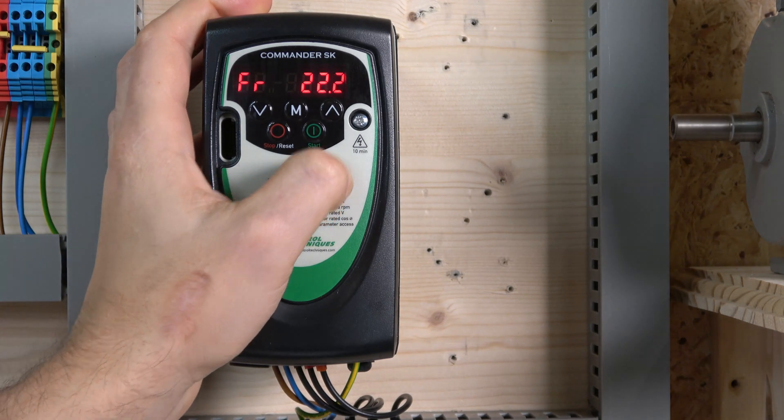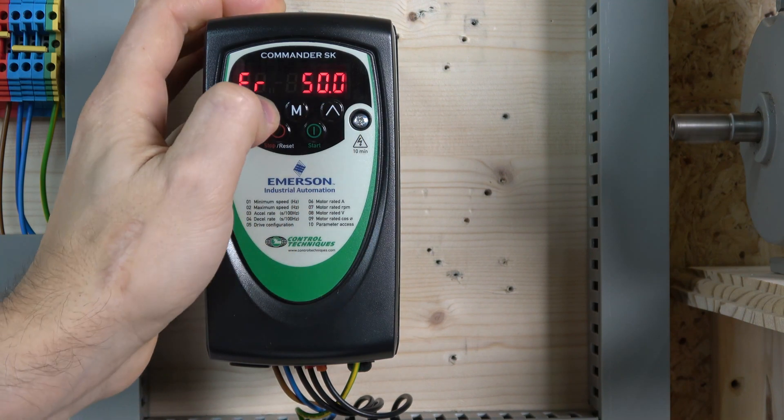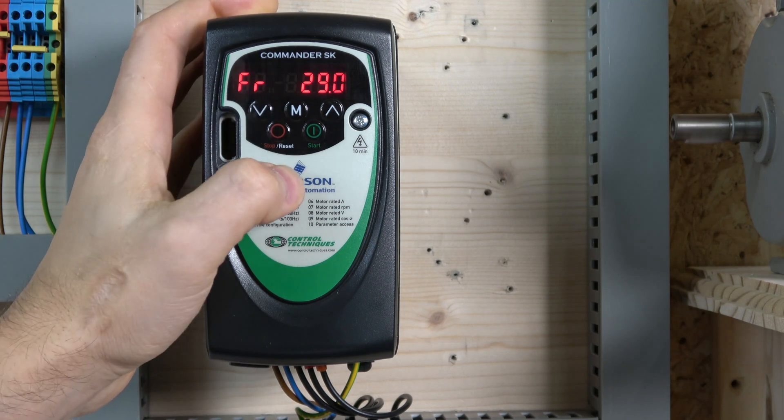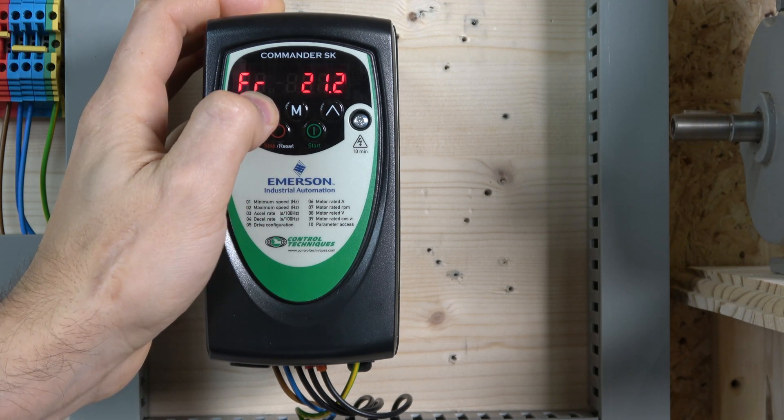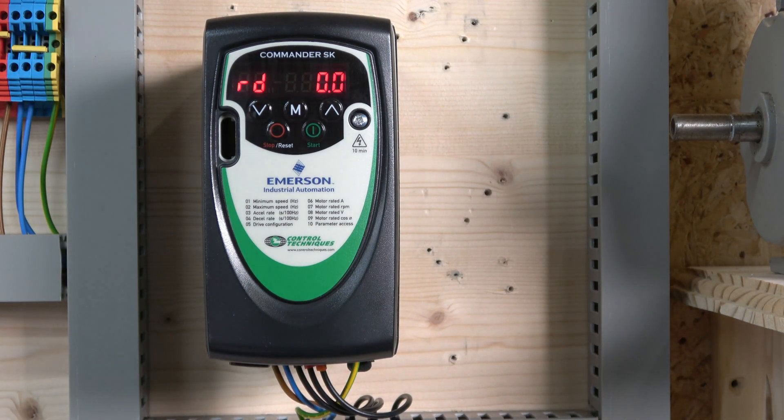Now let's click start and there we go — the drive runs and you can control the frequency. It sounds great, which shows this is a high-quality drive. It has serious processing power and PLC functionality, all of which has carried over to the newer Commander drives. But these SK drives are still widely in use, so it's worth knowing how to commission them. That wraps up part one — the drive is ready for the control station wiring in the next video. If you liked the video please like and comment below with any questions and I'll answer them as soon as and as accurately as I can.